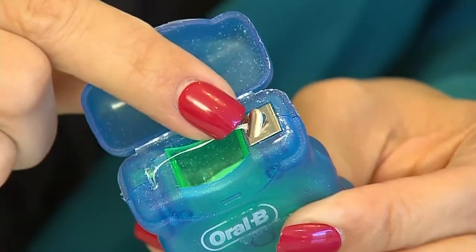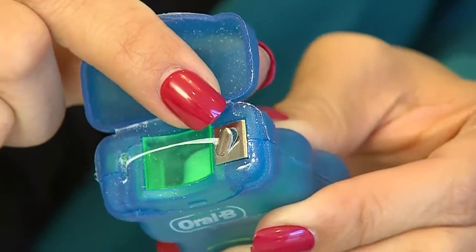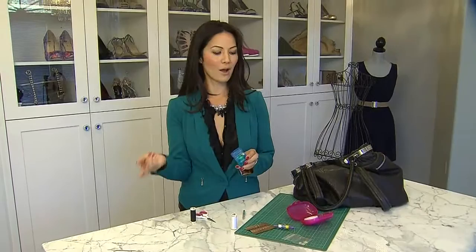Instead, you're already taking your beauty case with you on a flight — pull out your dental floss and use that little blade within your dental floss to cut your thread. There you go, super easy. So the next time you go to the dentist and he gives you a little sample, once it runs out, pop that into your sewing kit and you're good to go.